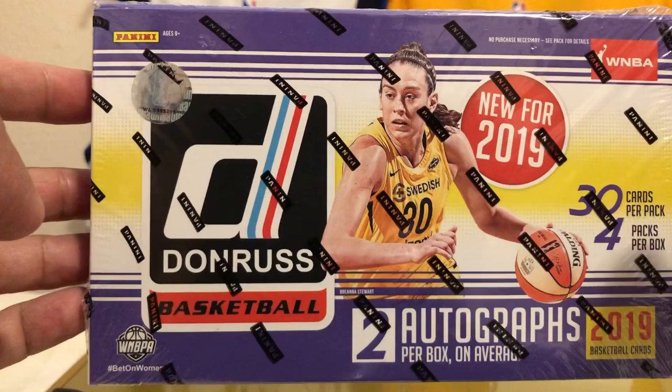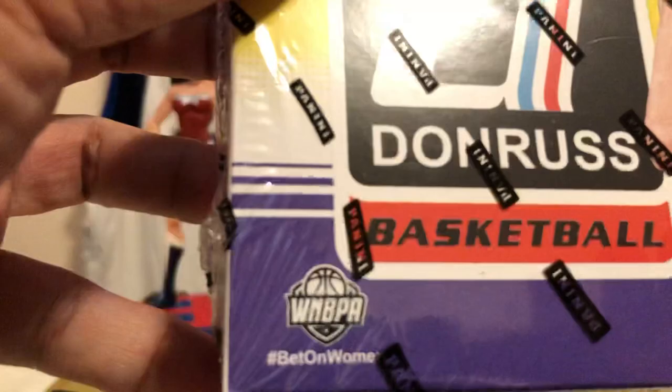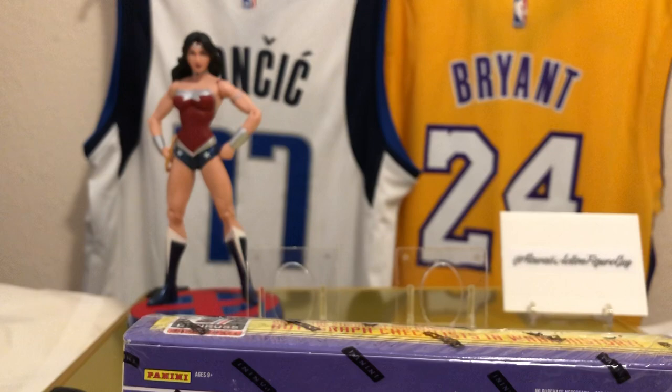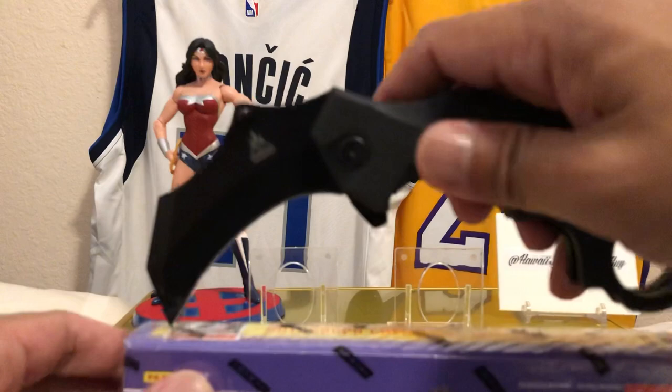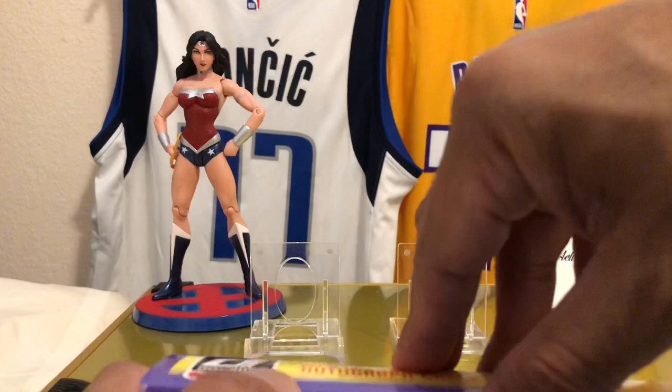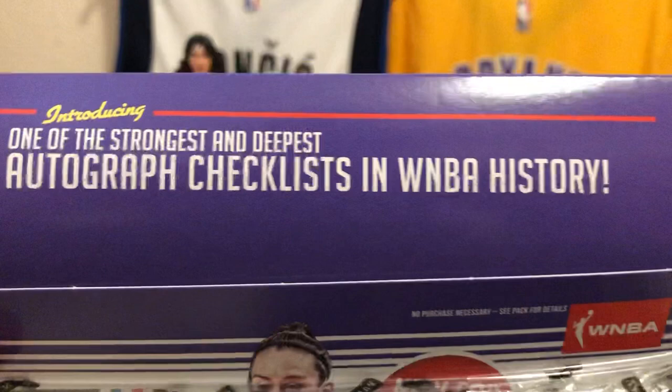Donruss Basketball WNBA. Hashtag bet on women — it's all about the women's evolution. I dare to do this because I'm one of those collectors that dare to do. Hopefully they'll do Donruss Optic, maybe Prism with this product. And it says here: introducing one of the strongest and deepest autograph checklists in WNBA history.